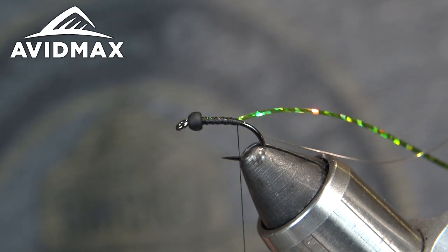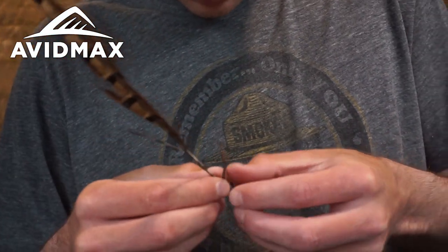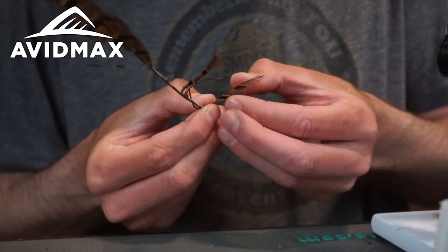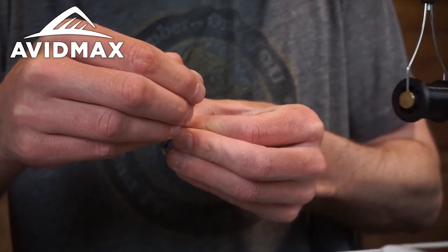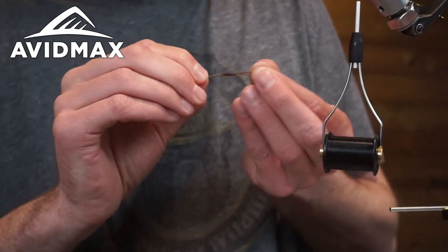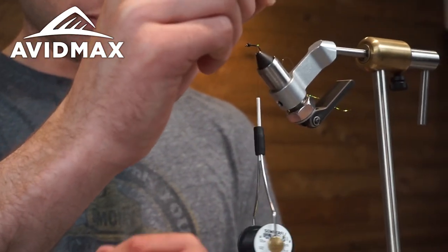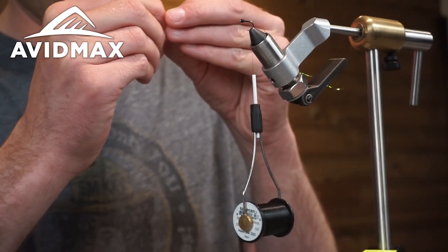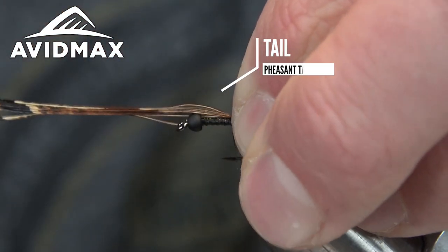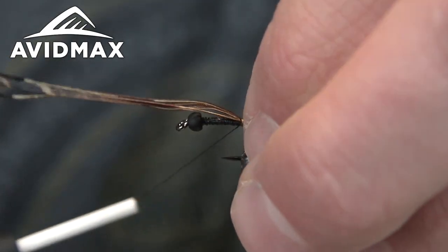After we get our tinsel and our ribbing in, we're going to tie in a little tail. We're using some natural pheasant tail — just natural. You're going to want about six or seven fibers, which is going to be just right for bushiness in the tail and enough to contrast as you go over the back. So a good little clump of fibers; you're going to want the ends as straight as you can make them. Then we'll tie that in with one wrap here at the very back of the shank.